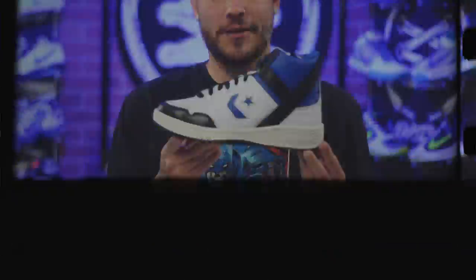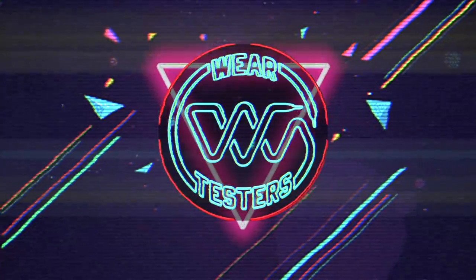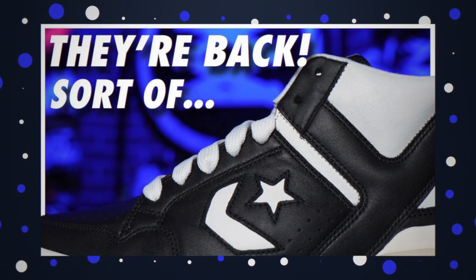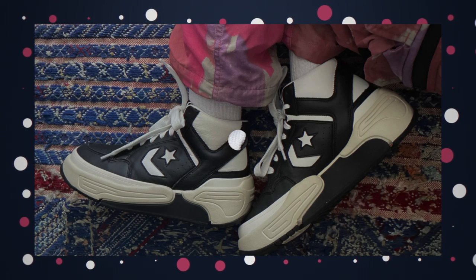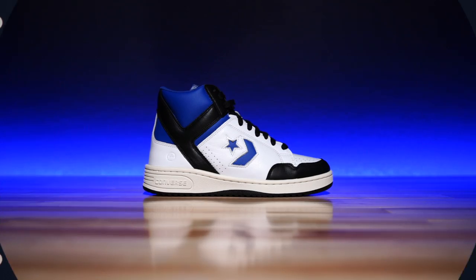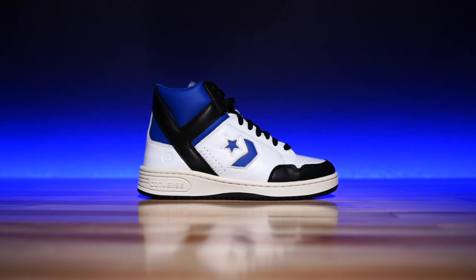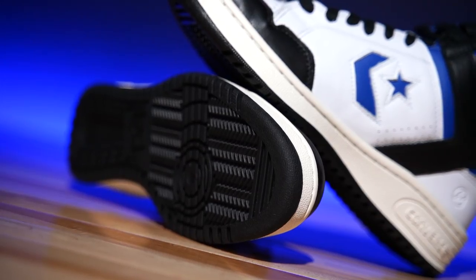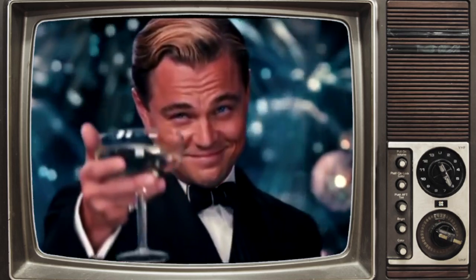All right guys, the time has finally arrived because a classic weapon is back in action. What's good guys? My name's Chris. Welcome back to the official Weartesters.com YouTube channel. Today we got a detailed look and breakdown on these bad boys right here. This is the actual Converse Weapon. Big thank you to Converse for sending these over, by the way.